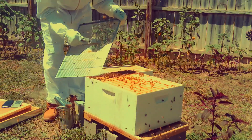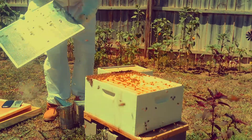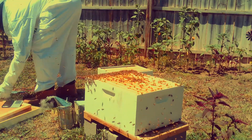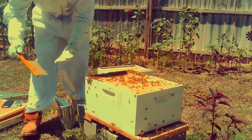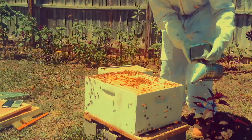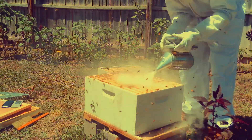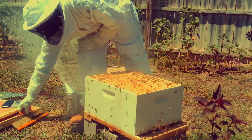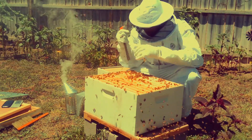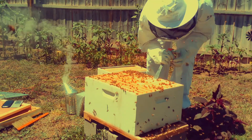Now I'm cleaning off the queen excluder — they always have buildup on it so you always want to clean that off. Bees tend to seal things off and close the hive off, and you could see a bunch of bees coming up. You just want to smoke those guys to get them out of the way because you don't want to accidentally kill the queen.